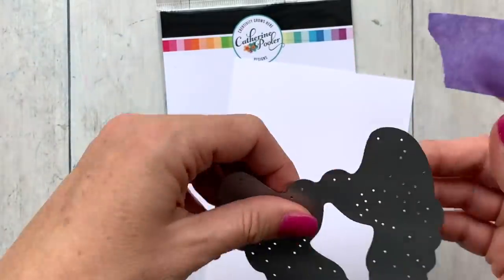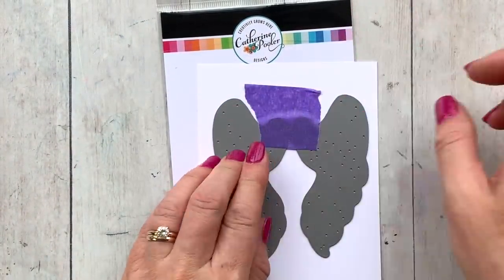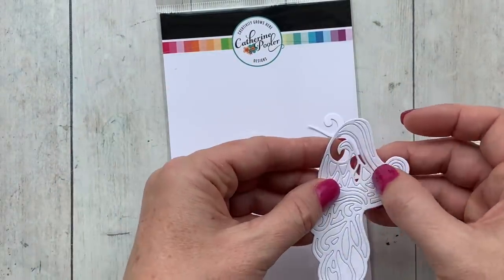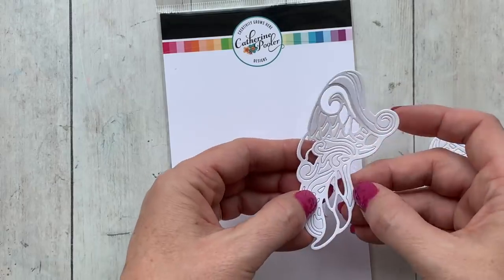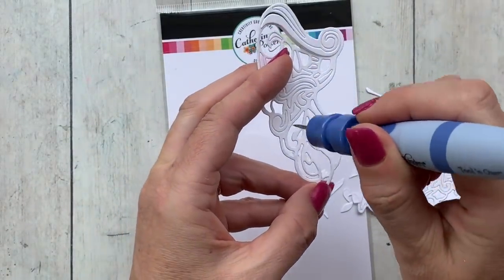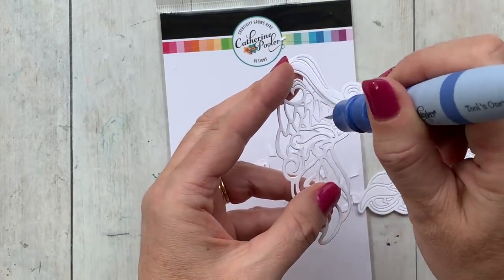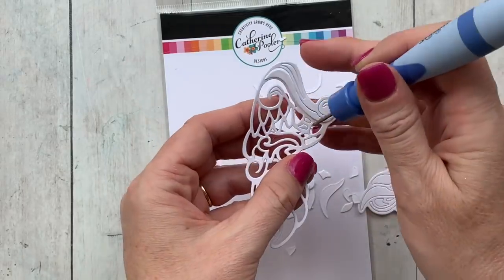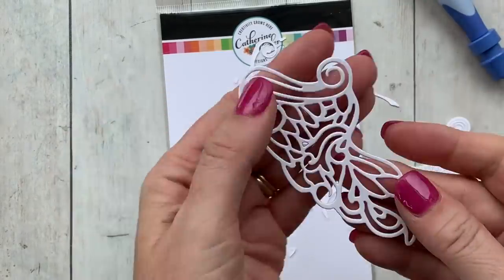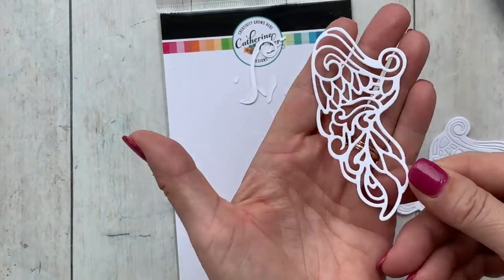Here is a close-up look at the detail on this die. When I use detailed dies like this, my favorite die cutting machine to use is the Gemini Junior — I find that I get the best cuts in one pass through that machine. You can see all these little pieces are just popping right out. If you have a hand crank or another machine, you may want to experiment with different shims to see what pressure your particular machine needs to get a clean cut like this.